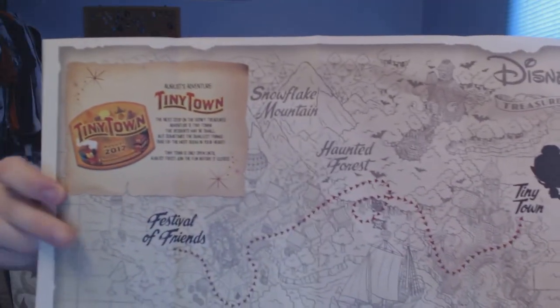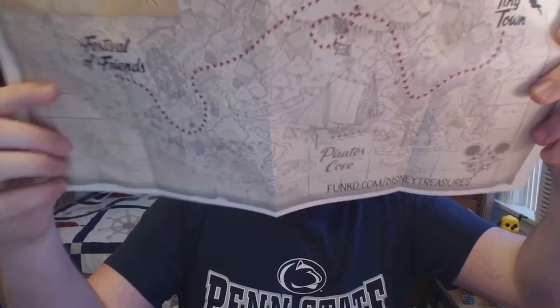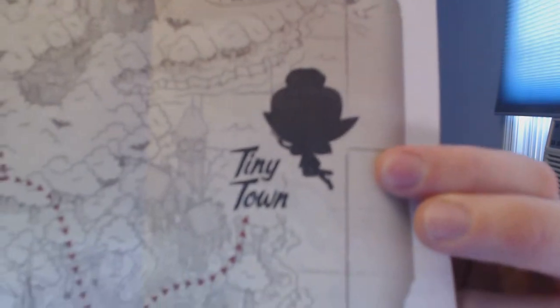We've got to look at the map and check out all the special details. So as you can see, here's our map. We've been down here at Pirates Cove, now we're up here at Festival of Friends, and next we're going all the way over here to Tiny Town. Next time it's Tinkerbell — tiny little Tinkerbell. I was thinking maybe one of the other things would be Thumper, but we already have Thumper on a pin, so who knows.